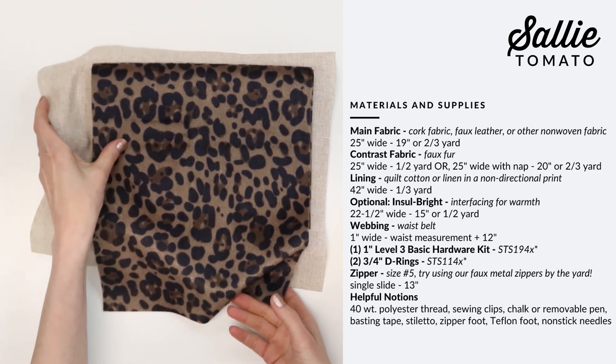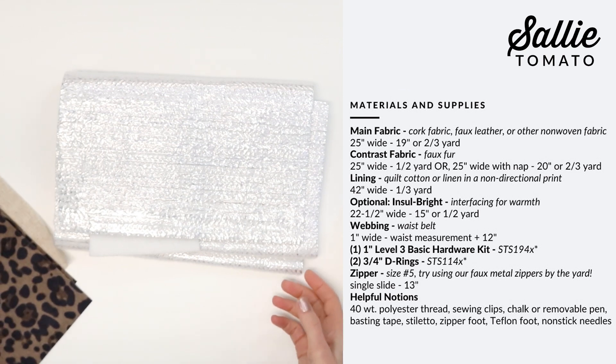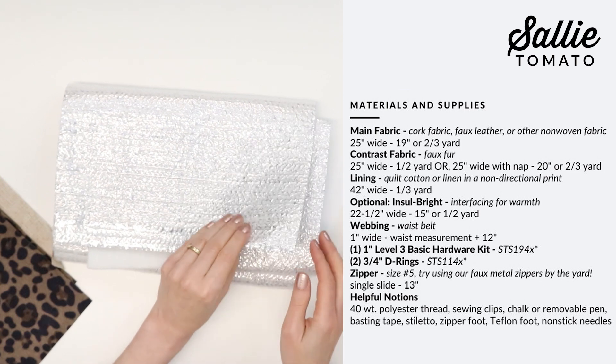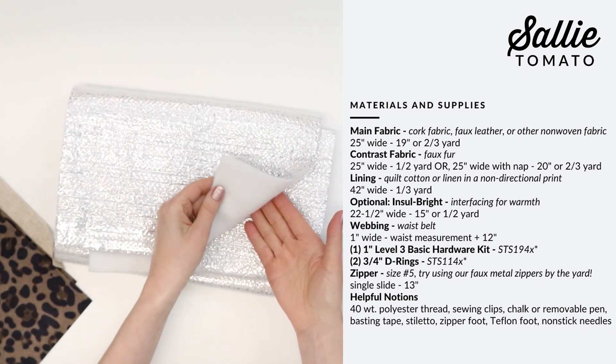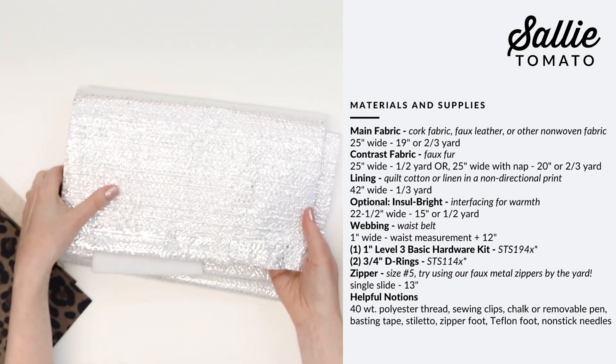Also align the nap for your pocket pieces. An optional addition is insulbright — you could add a layer of insulbright or needle-felted batting to give additional warmth to your muff once it's finished.